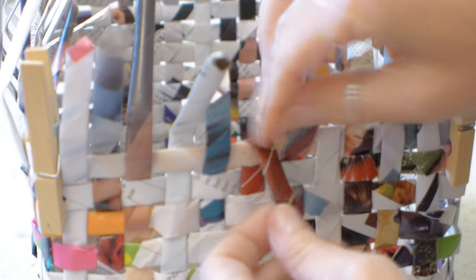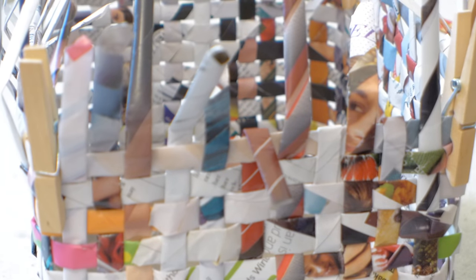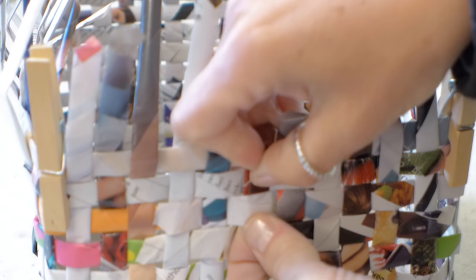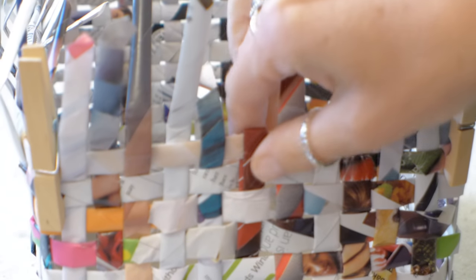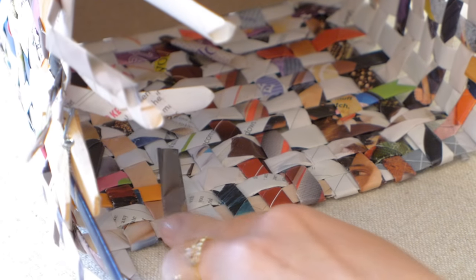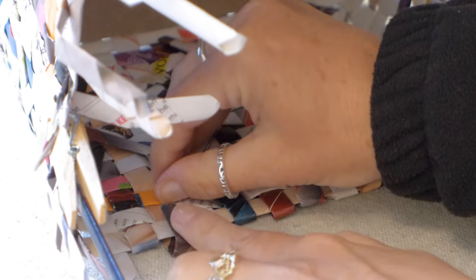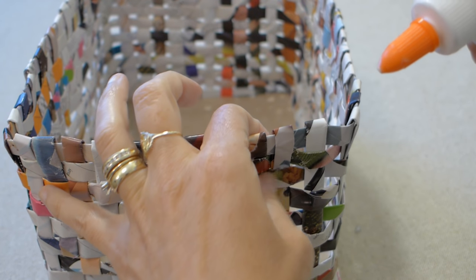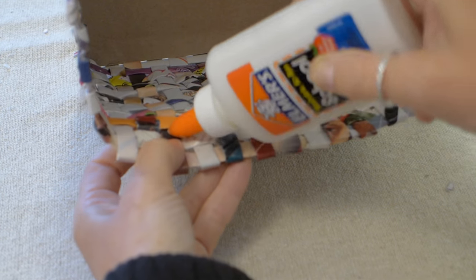To end our baskets, we will fold the ends over and cut them under the next overweave on that side — that will be the third row down. Then tuck them under. I do the front tucks first and then I turn the basket on its side and measure, cut, and tuck those ends last. After everything is tucked, I use school glue and put a drop under each tuck.